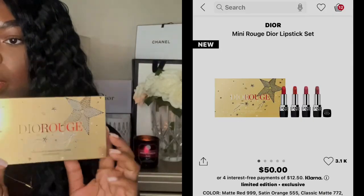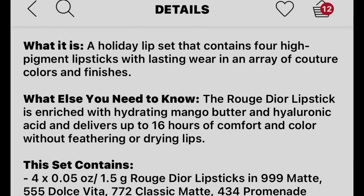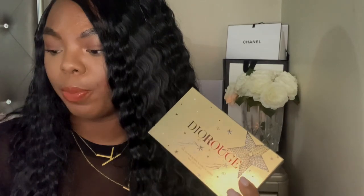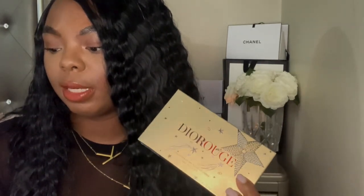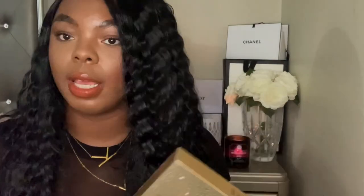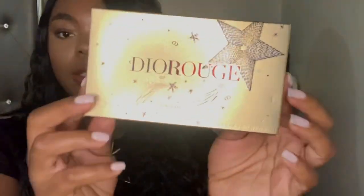The first mini I'm going to show y'all is the Dior Rouge mini lipsticks. This is a holiday lip set that contains four high-pigment lipsticks with lasting wear in an array of couture colors and finishes. The Rouge Dior lipstick is enriched with hydrated mango butter and hyaluronic acid and delivers up to 16 hours of comfort and color without feathering or drying lips — which is great, because lipsticks can sometimes dry your lips out.